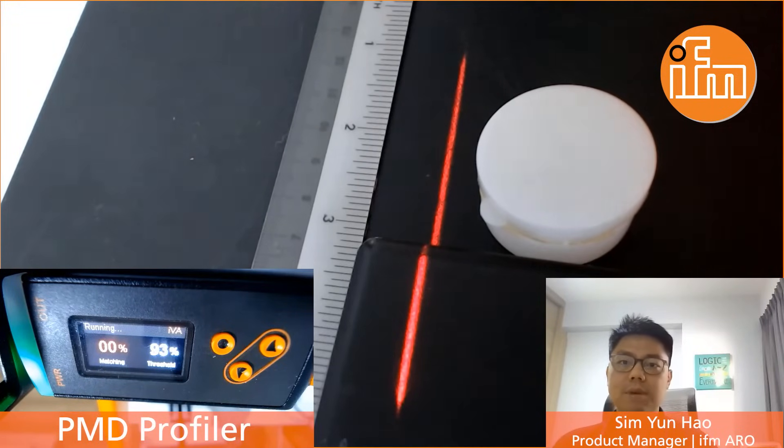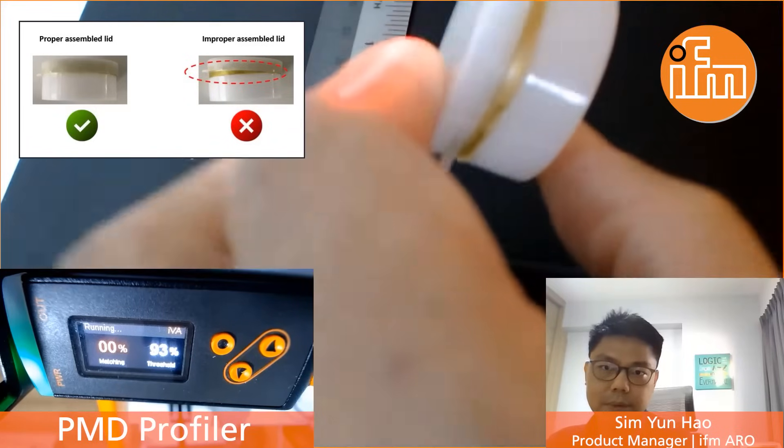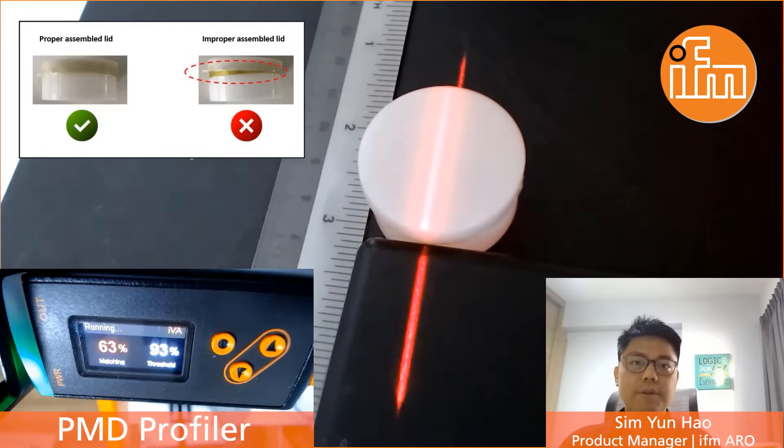It then compares with a good reference, which is supposed to be the good condition or reference product. Now let's take a look at what happens if we put a product which doesn't have a proper assembly. As you can see from the video, the sensor output actually switched off with a low matching value. Prior to this, I taught the sensor to a proper assembled condition and set the set point at 93%.